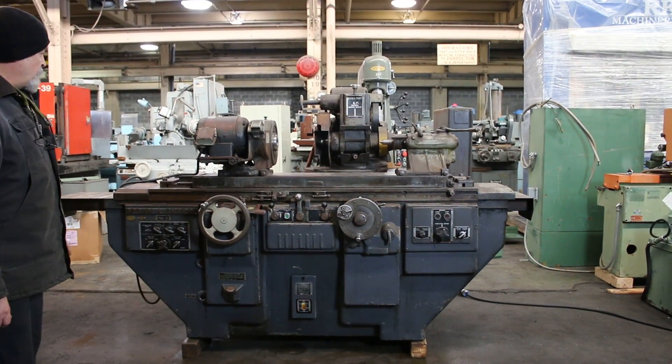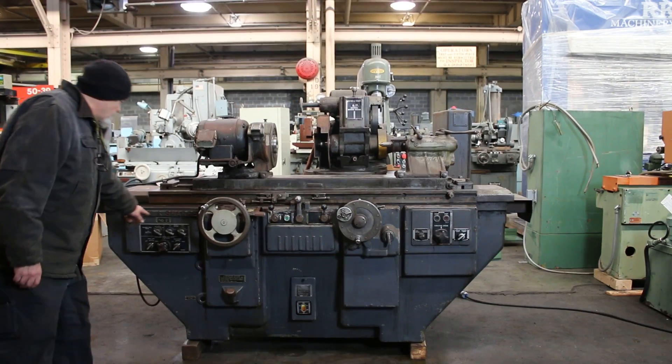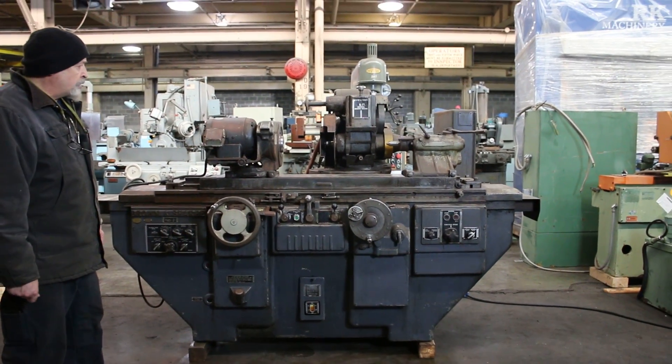Today we're going to run a demo for you on this Brown and Sharp No. 2. It's a universal cylindrical grinder.